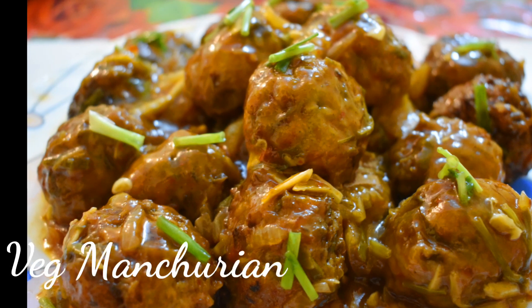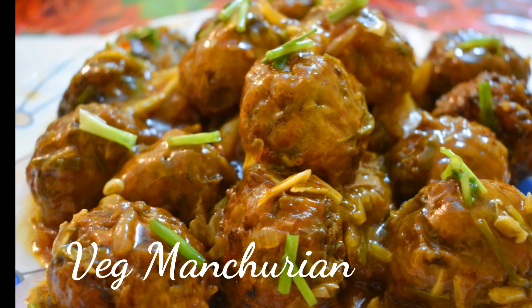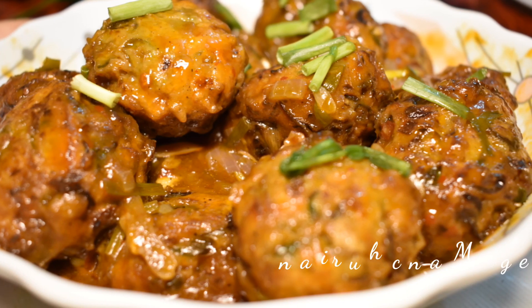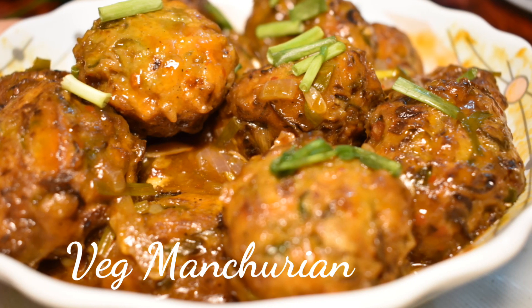Hello everyone! Today I am going to show you how to make veg manchurian restaurant style. It is a super hot and spicy dish. So let's start friends.